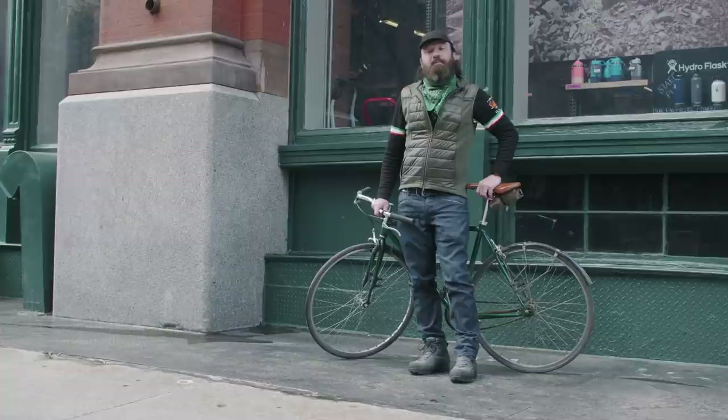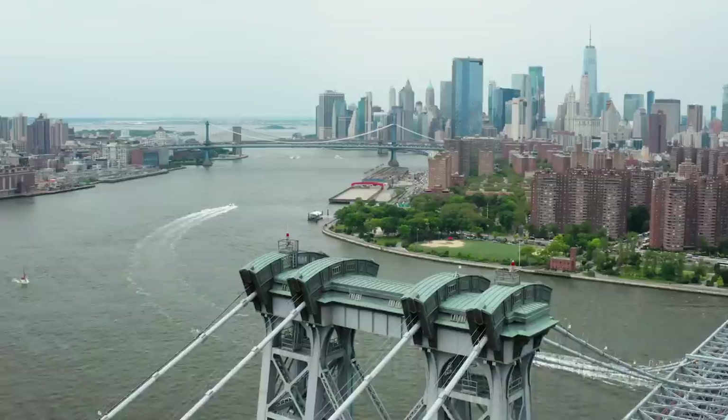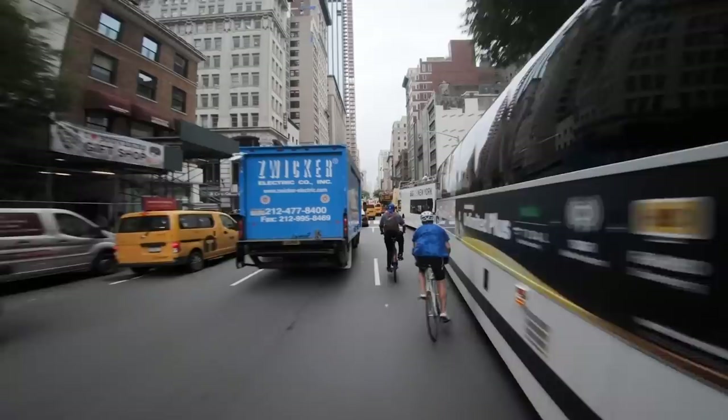Hi, you're watching Preem TV. I'm Eben Weiss — you may know me as Bike Snob NYC. We are here today to talk about how to do bikes in New York City with Terry Berenson, the filmmaker and cyclist behind the Hotline video.